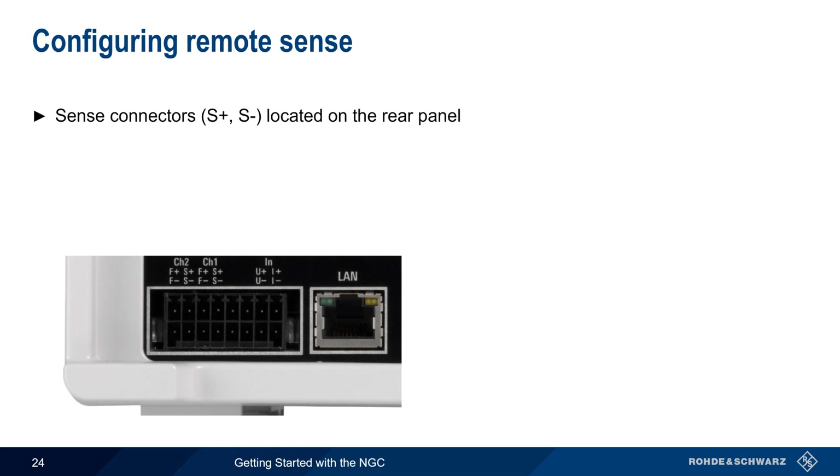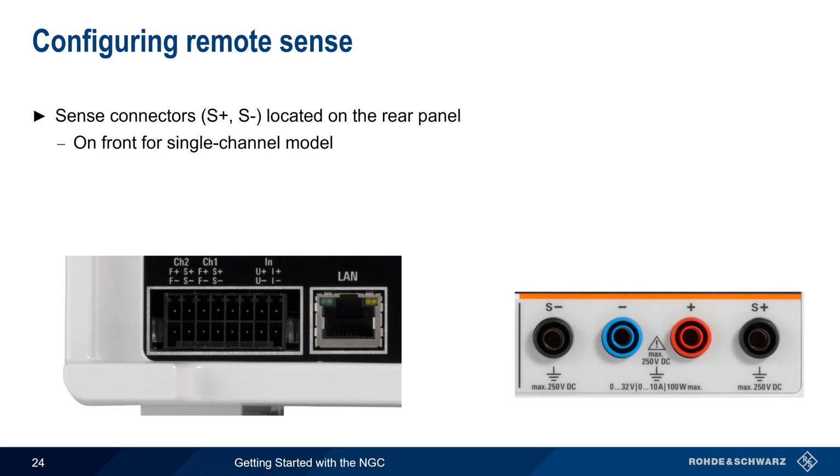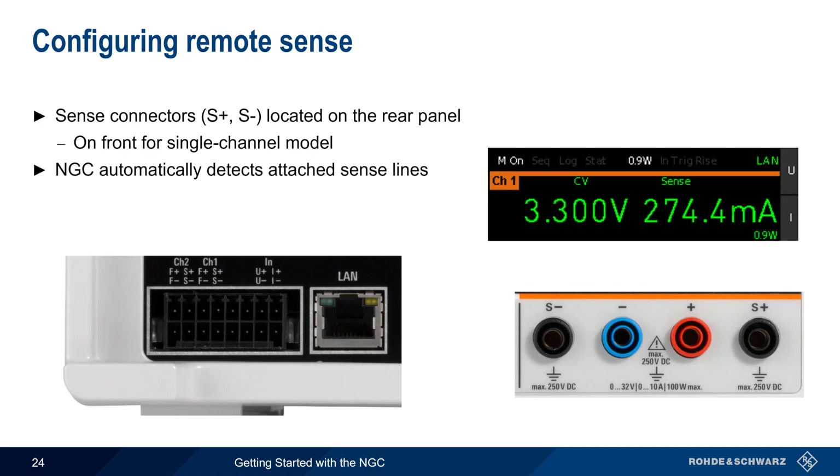Based on the readings made using the sense leads, the supply can adjust the output to obtain the desired voltage at the load. Multi-channel NGC models have their sense connectors in the terminal block on the rear panel, and single-channel models have the sense connections on the front. No configuration is required when using sense leads. The NGC automatically detects when sense lines are attached, and 'Sense' appears in the main display whenever remote sensing is being used.